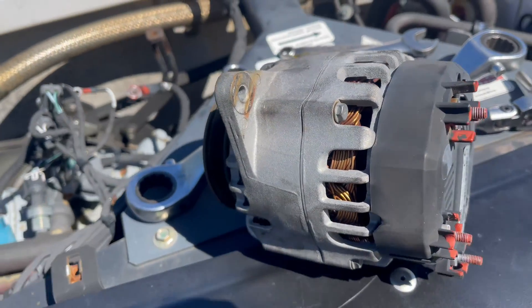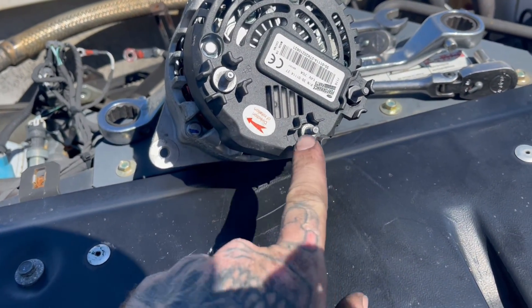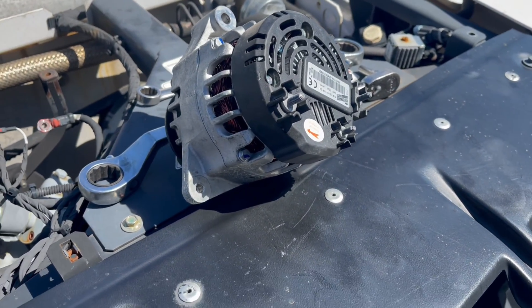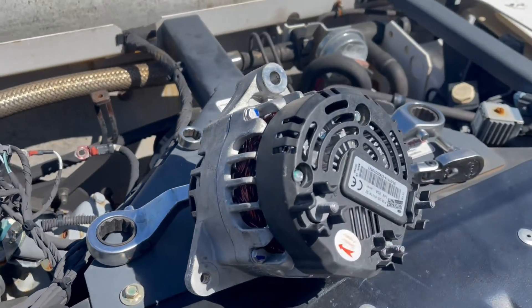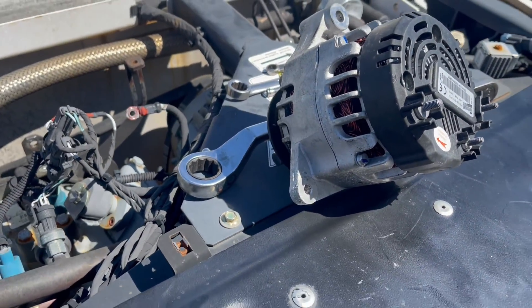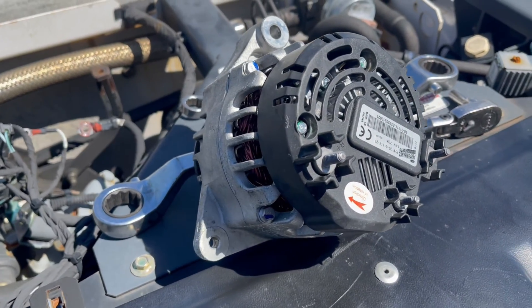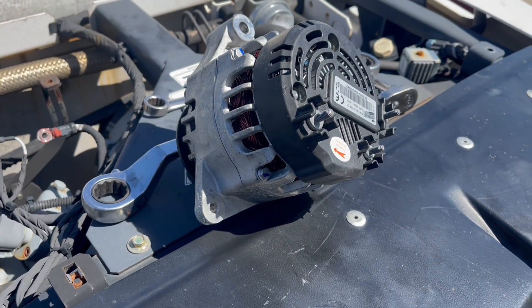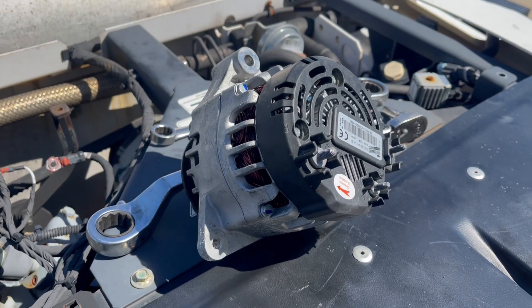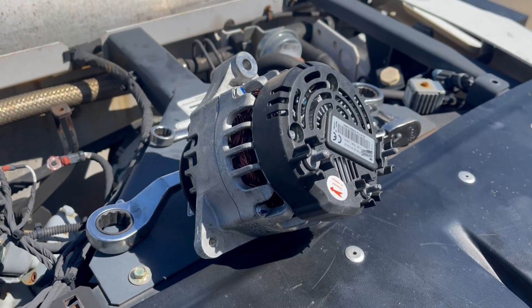Here's the new alternator — no red paint on this one. It doesn't come with any nuts, so be sure to keep your old nuts. However, it does come with a pulley already on it, so it's ready to bolt up. We're going to put it together just like we did taking it off. I always put the wires on first, then install the alternator. Important note: make sure you disconnect the batteries before doing all this, otherwise you could arc something out and damage the new alternator.